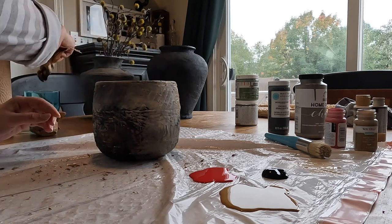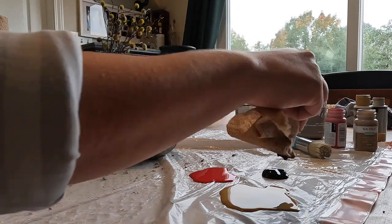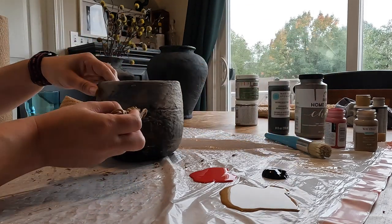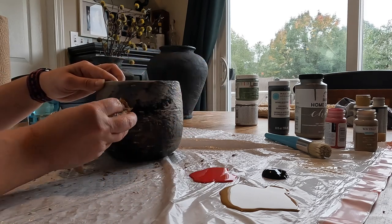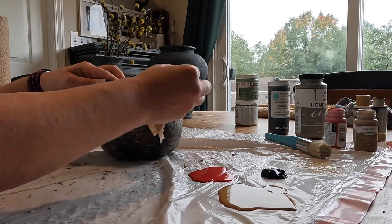When layering your colors, think about how the light would hit the base. I tried to create highlights towards the top and shadows at the bottom to keep it looking as natural as possible. I used this idea on any raised texture points as well — starting with the darker colors as a base on the outside and blending into a lighter color towards the center of the raised pieces.